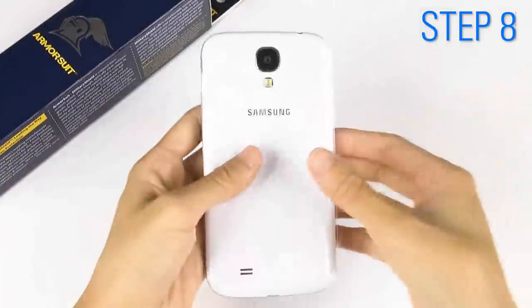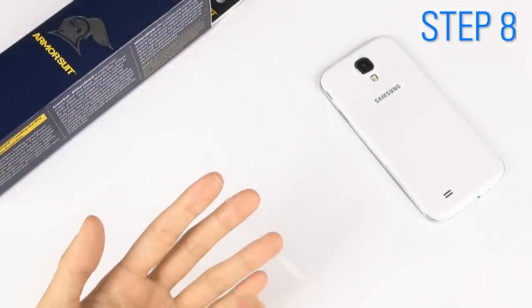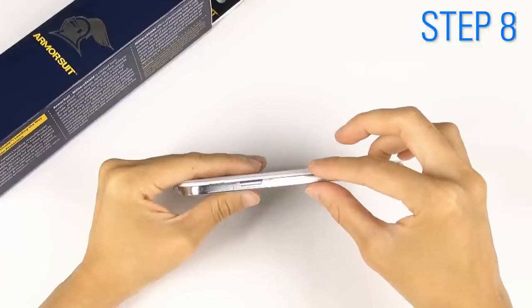Now you are ready to attach the left and right side pieces. Just follow the same steps: spray two to three pumps, position and adjust to match the cutout, then tap it down.